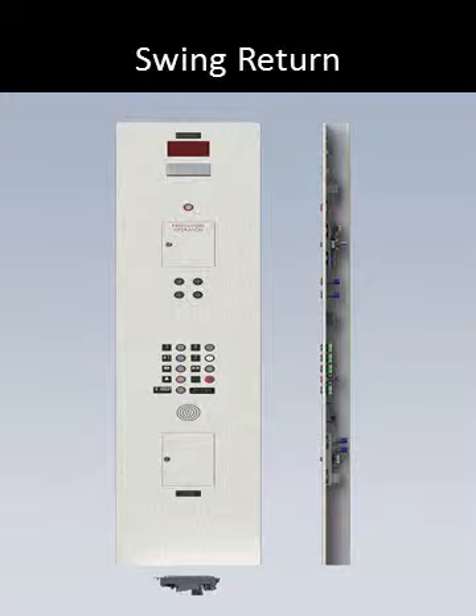The most common types of swing returns are the full swing, like the one pictured, and the mini swing, which we'll take a look at in a moment. The full swing incorporates the car operating panel into the return itself and allows the entire return wall to swing open via piano hinges located on the opposite side of the jam post towards the side wall.